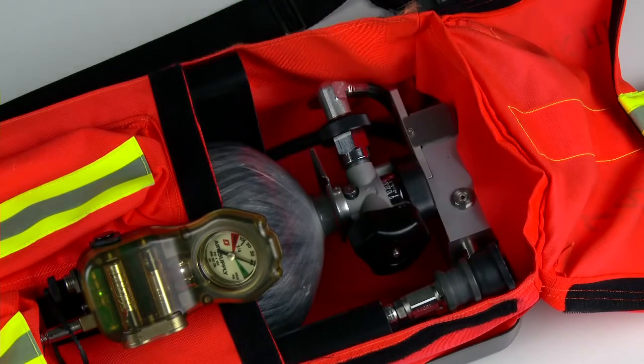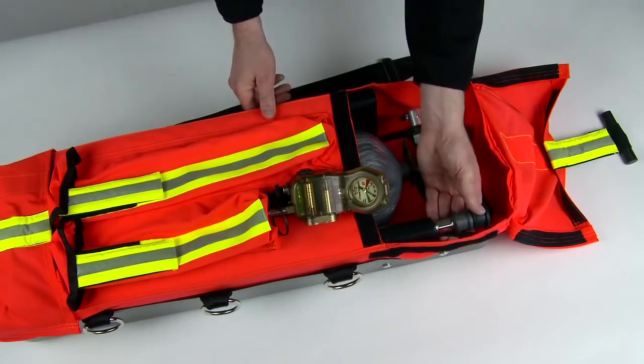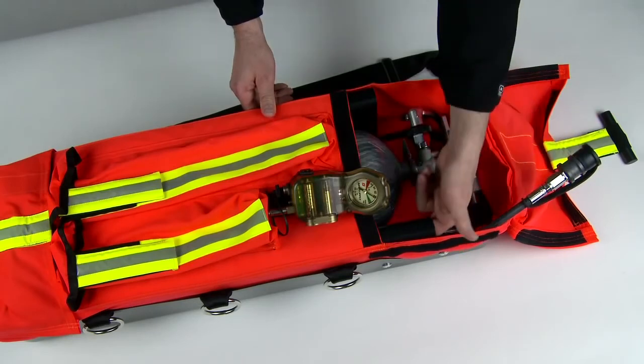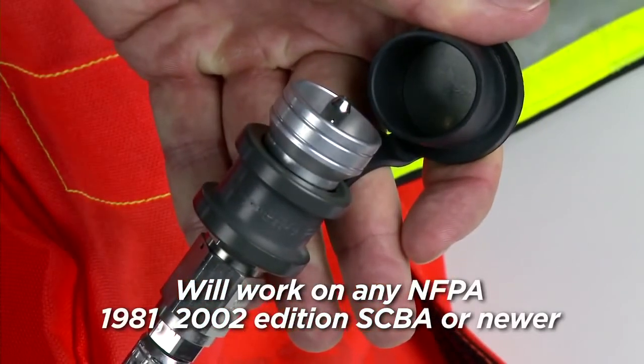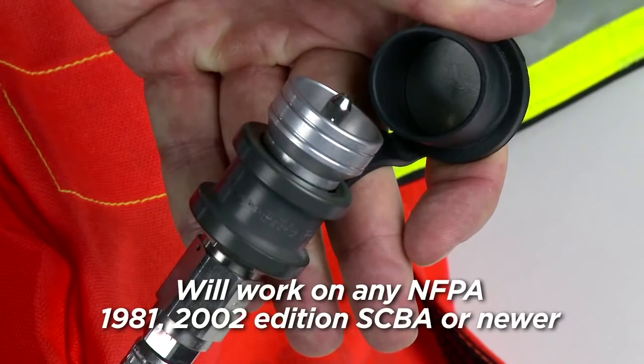The five-foot transfill hose is stored in the tube running along the side of the RITPAK 3. The tube makes it easy to deploy the transfill hose without it snagging internally. The universal fitting will work on any NFPA 1981-2002 edition SCBA or newer to equalize the pressure between the SCBA and the RITPAK 3.